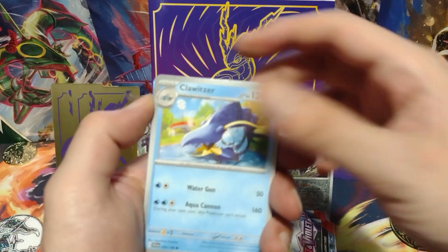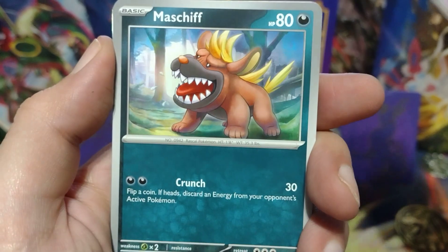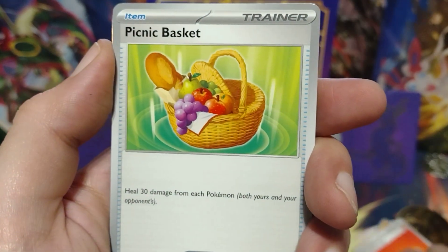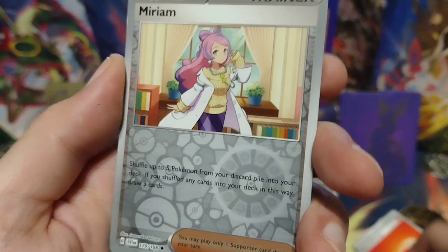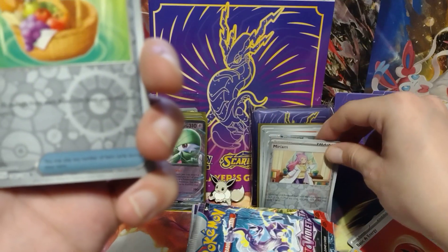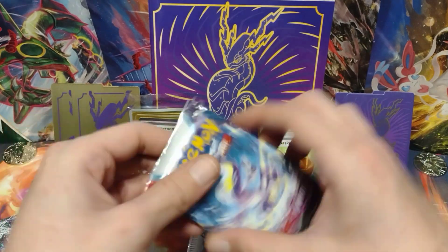Move on to our next pack. There's the code card. Clom, Clowitzer, Clowitzer, Grivard, Grivard, Mashif, Panard, Pachirisu, Picnic Basket, Hypno. Reverse holo Miriam — Miriam, Miriam. And a reverse holo Picnic Basket. And a holo Revivroom. Alright, put that right there and move on to our next pack.